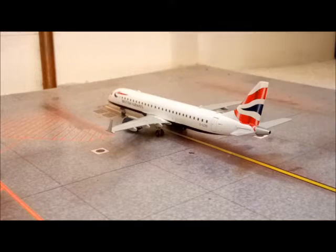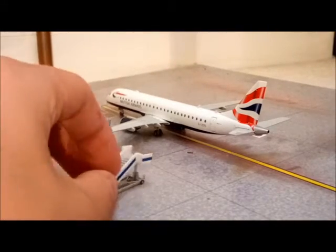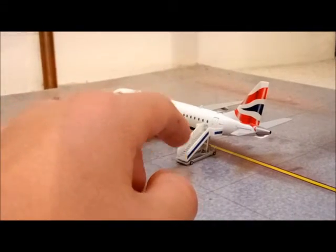They don't sell these ground foils anymore — I got the last one. But you could probably get them on eBay somewhere. Even the stairs here go really nicely with the actual model.